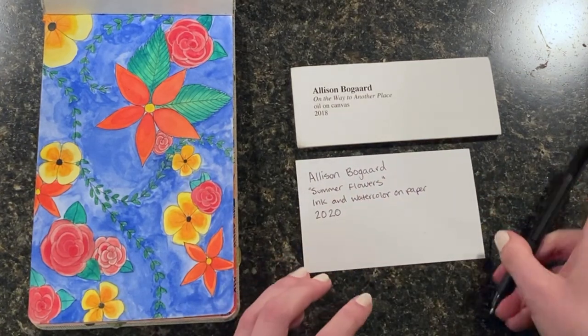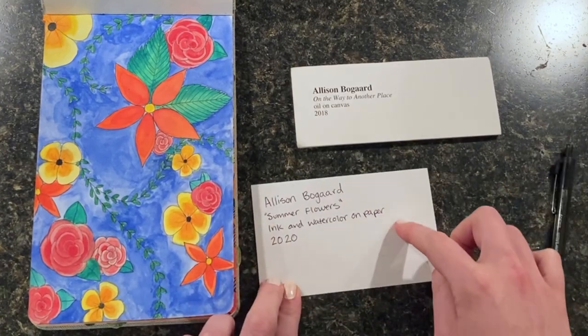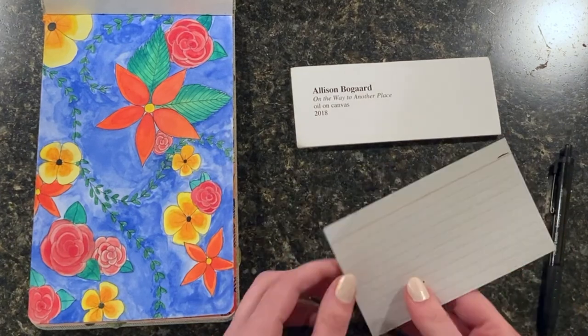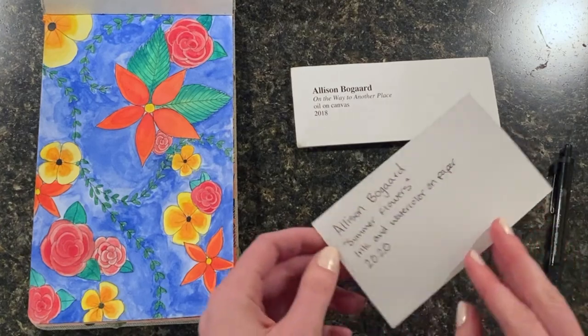My label is pretty much done. I still think this label is a little too big because my name and everything did not take up the whole space. So what I might do is flip it over and use the lines to guide my cutting to cut it into a smaller rectangle.